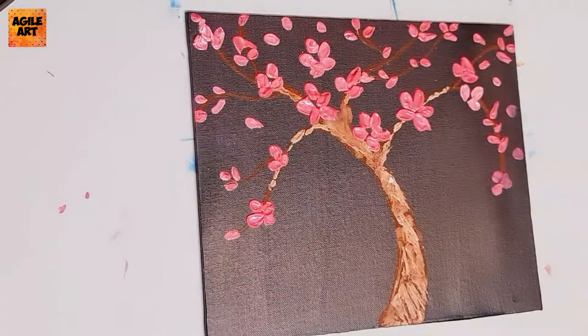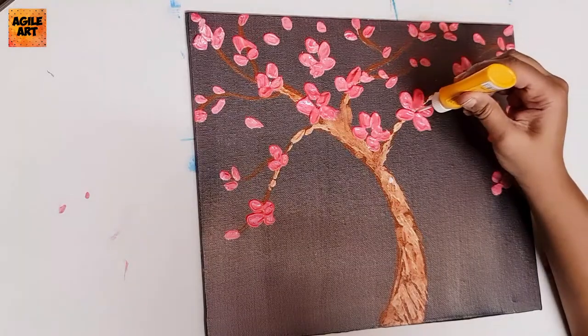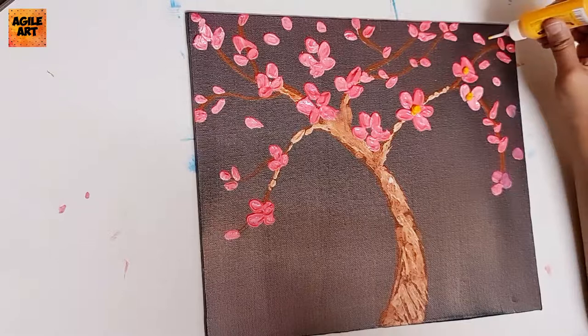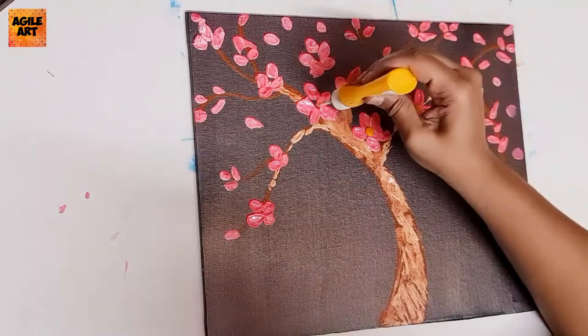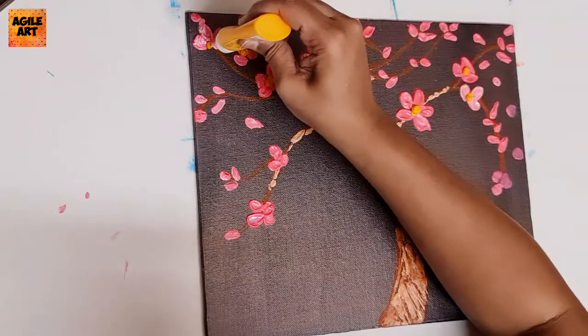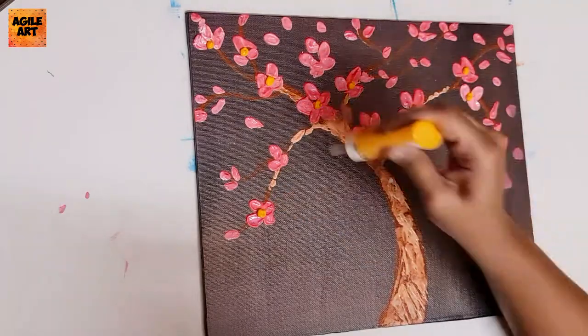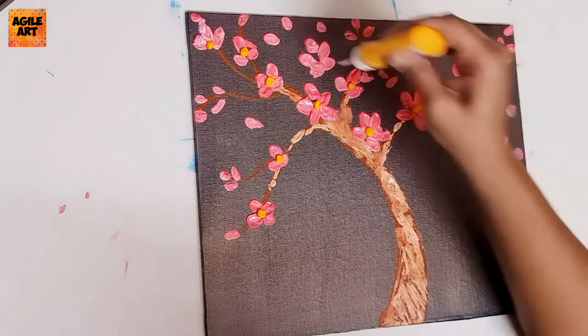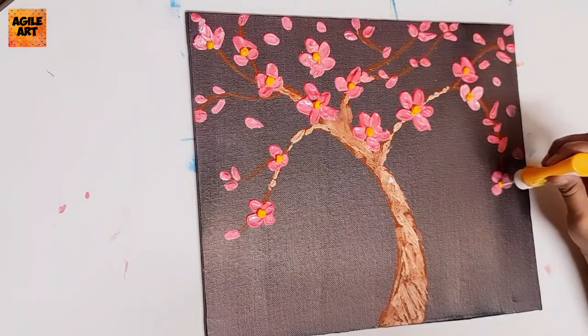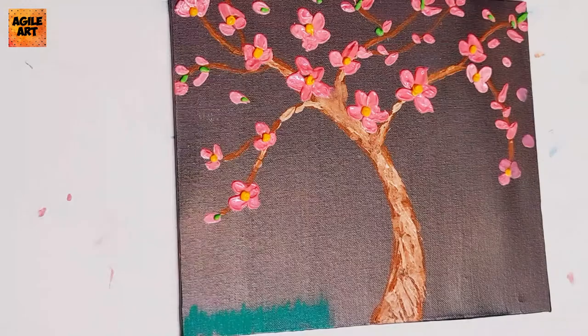I've used a Camel cone liner in the shade yellow, going on the center of the flower to achieve this highlighted look. This is an optional step — I had purchased it recently and used it here. If you do not have this, you can either load the edge of the palette knife and go on the center of the petal with the yellow shade, or you can just skip the step as per your choice.